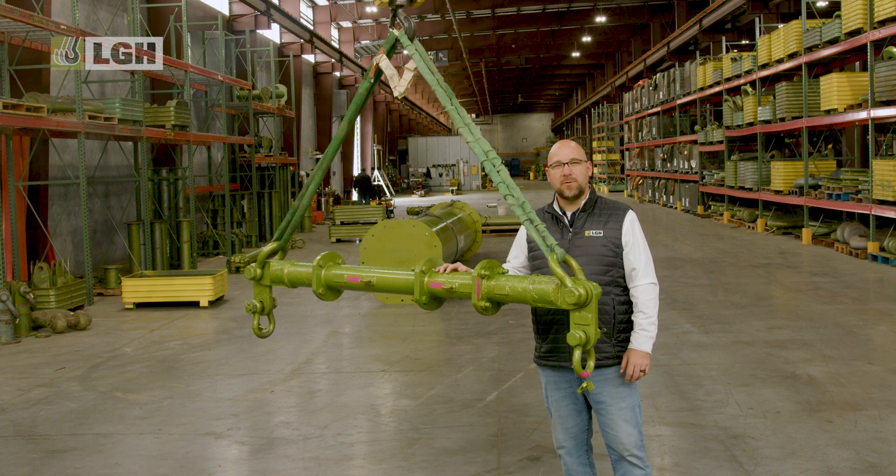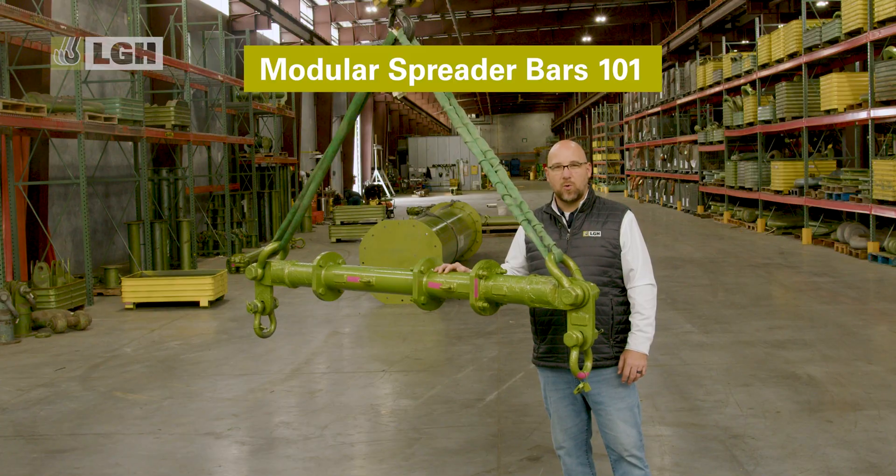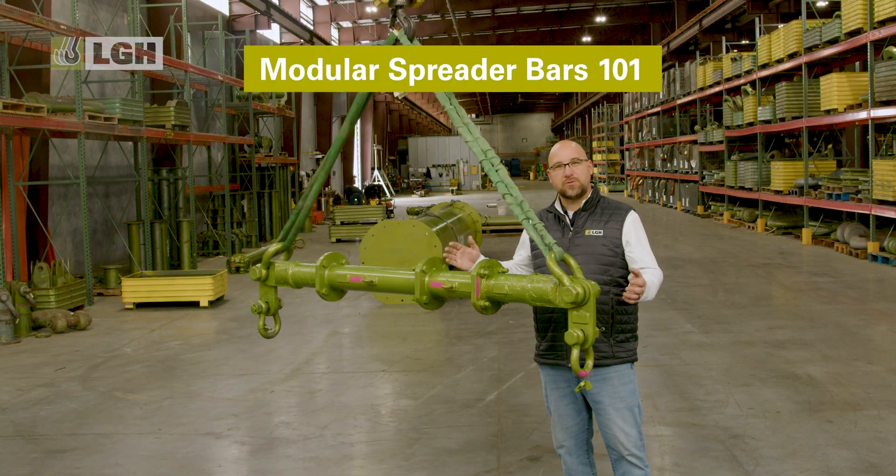Hi, I'm Aaron Orsak and welcome to LGH. Today we're talking about one of the most rented pieces of equipment in our fleet, the modular spreader bar.